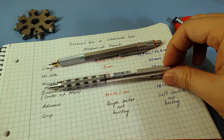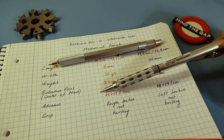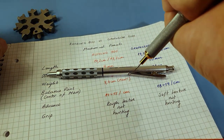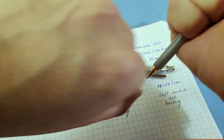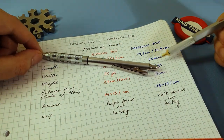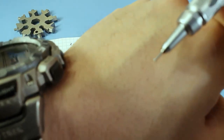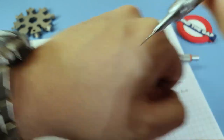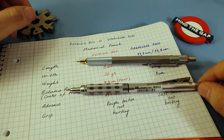The next important difference is the advance mechanism. For the Rotring 800, you have to press around 14 to 15 times in order to advance one centimeter of lead. The Graph Gear needs more presses — each press advances a really small amount, so you have more precision when you press the Graph Gear.